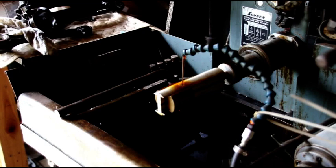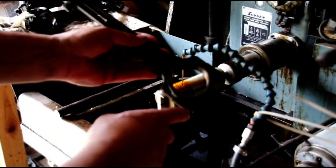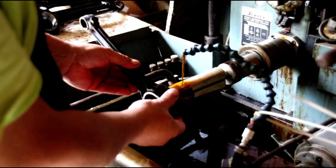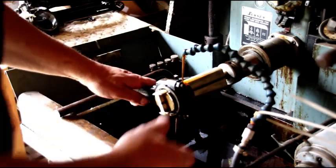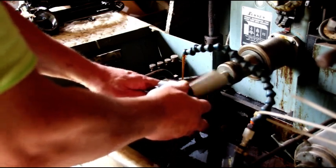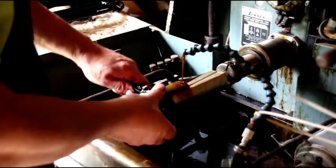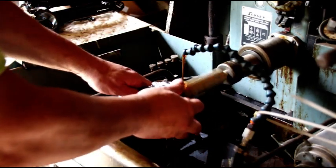Okay guys, just finishing up Hal's rods. His rods — I only had to take about a thousandth off the top and bottom. Gary's took a lot more. I didn't start honing Gary's yet — I had to take about four thousandths off to get his round again. We're just going to clean up the rest of Hal's. I like to flip it halfway through. Gary's were really worn out, much more than Hal's.